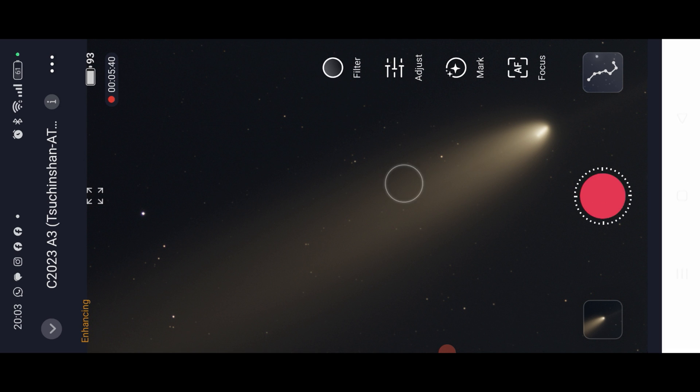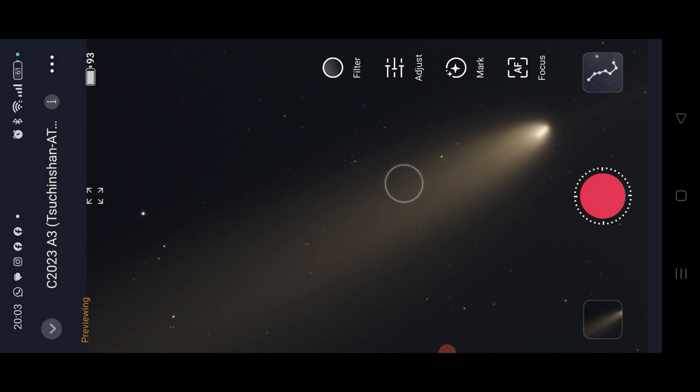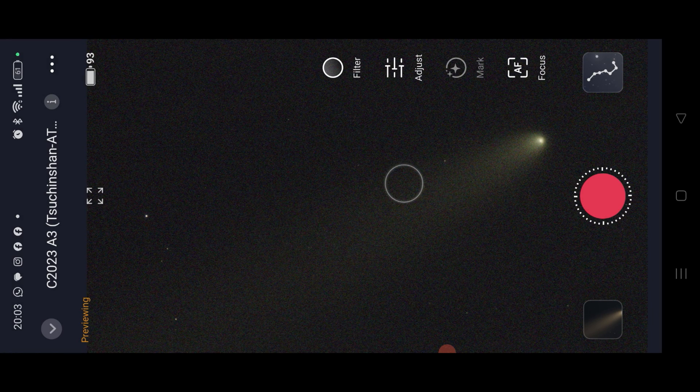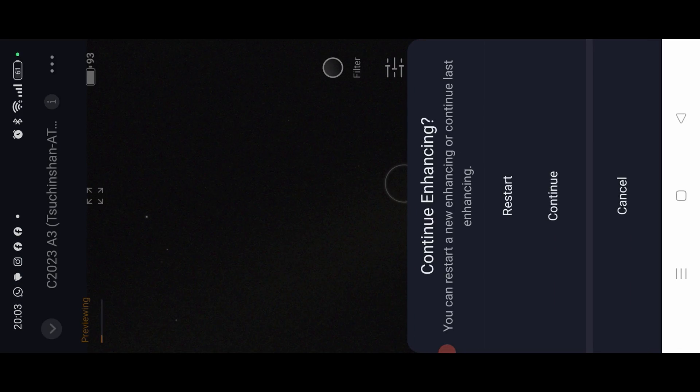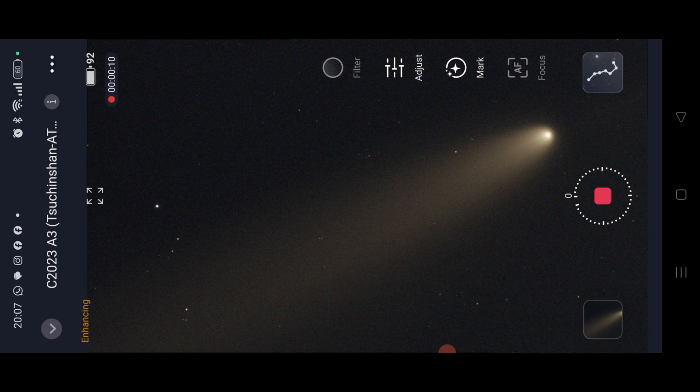Let's do a short stack so you can see it — we need a shorter stack. We'll do it with just two minutes. We stopped at about two minutes because we had trails. And we can see again here the faint tail.